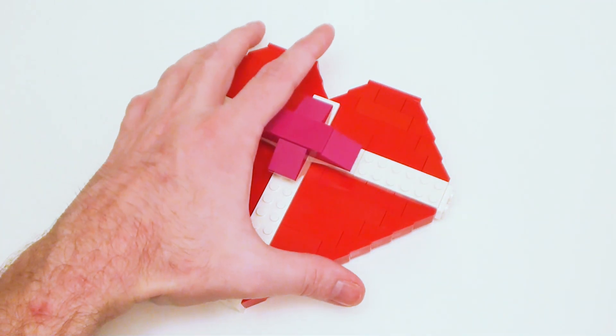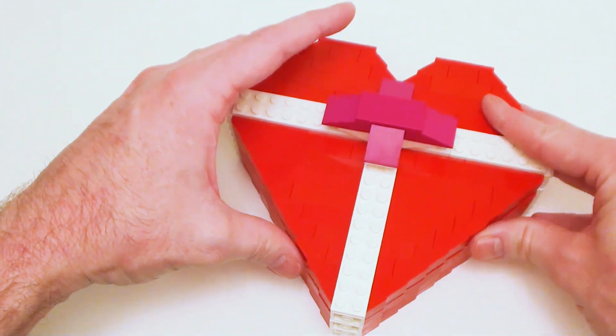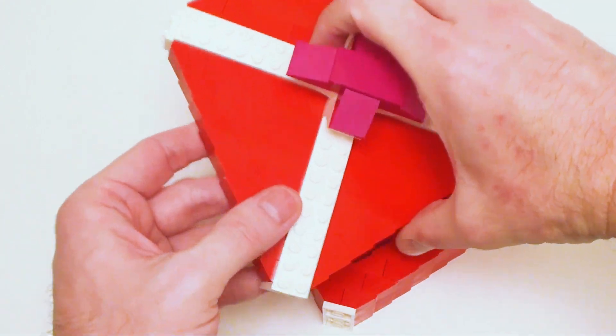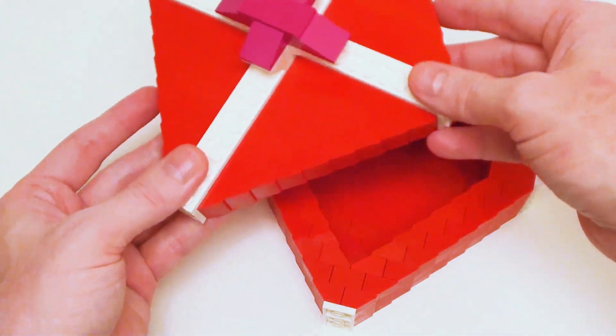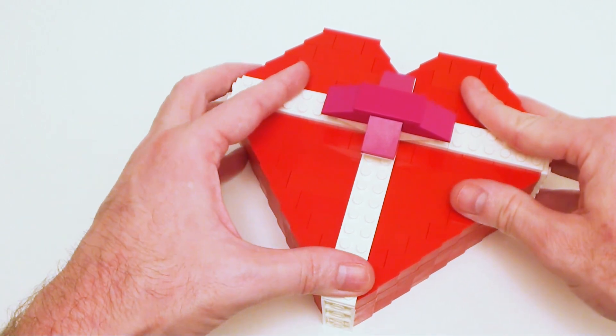Now if everything went well, the lid should fit right inside our box. As you can see, it doesn't move around. That's what it looks like underneath — all complete. It locks in these areas. It's a nice little keepsake box — you can put candy in there or some jewelry.